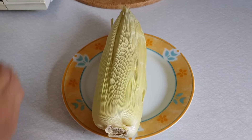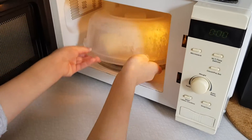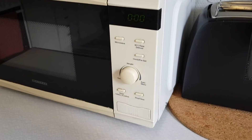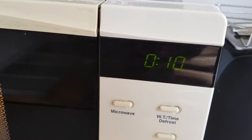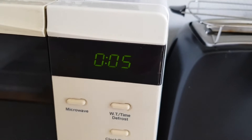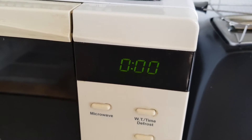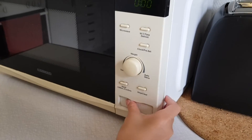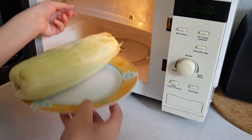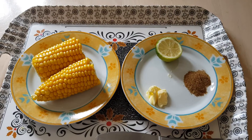What we're going to do is plop it in the microwave. Remember to place something on top of it, close it, and cook it for three minutes. Nine, eight, seven, six, five, four, three, two, one — let's see if it's done. Oh, it looks so delicious!